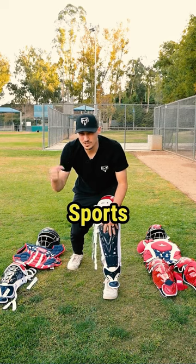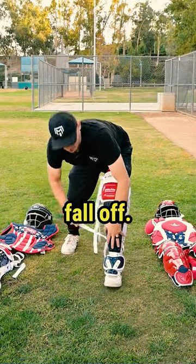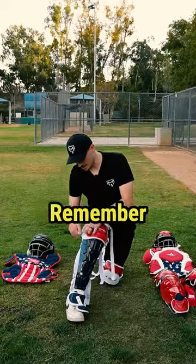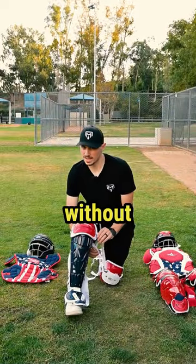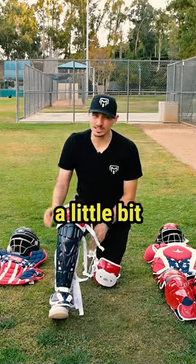Shout out to my friends at Headbanger Sports who sent these over. Then we want to make sure that we pull these guys tight so that they don't fall off. Remember as you strap these in, if you're doing this without baseball pants on, then you will have baseball pants on, so leave a little bit of space.